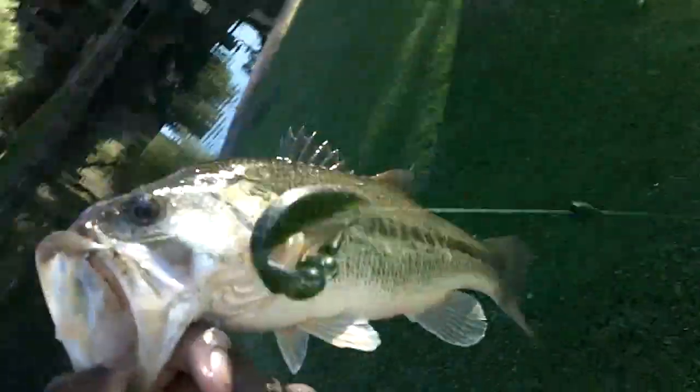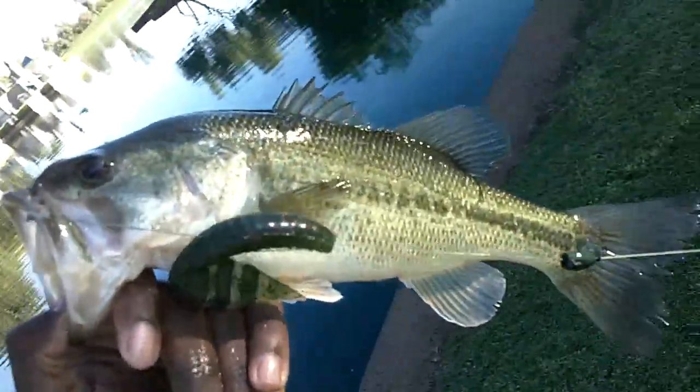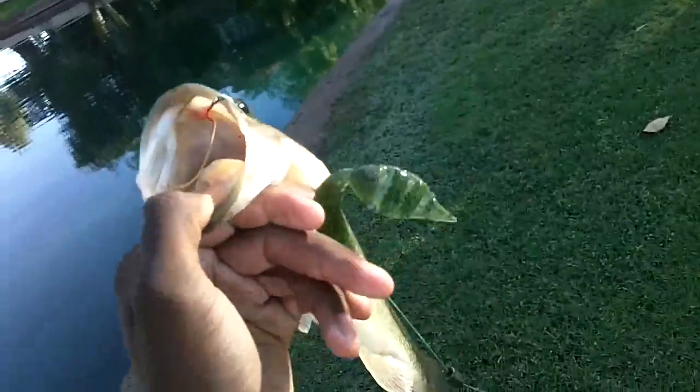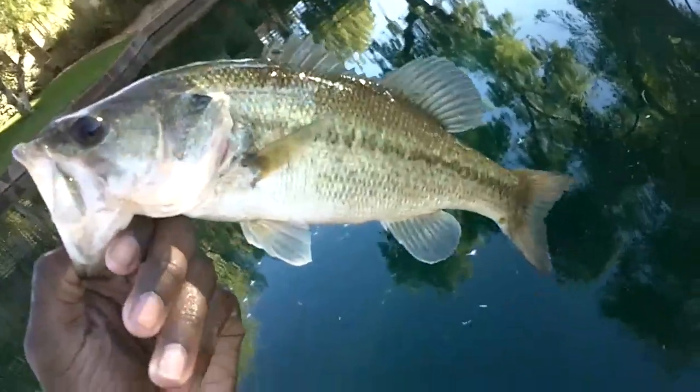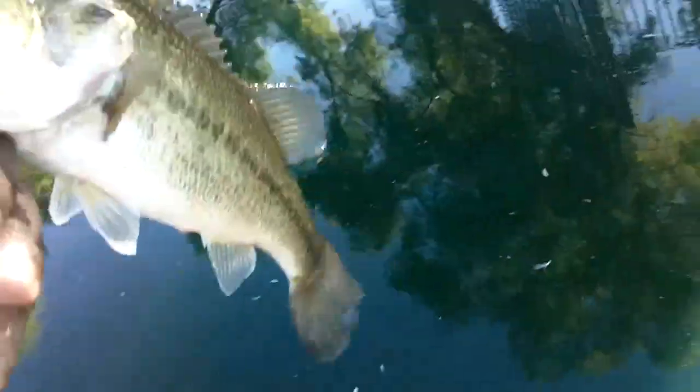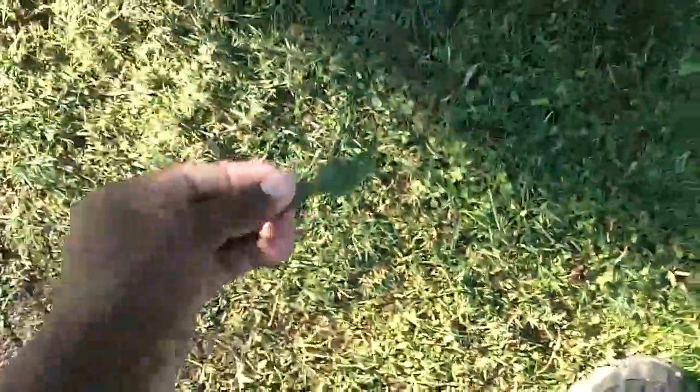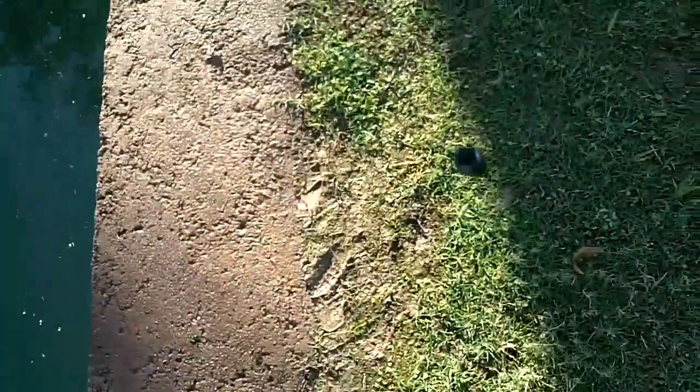Just caught another nice bass — I was just swimming it up along here and a nice pound bass came up and hammered it. The Berkeley Havoc Double Spear is just a great bait right now. I'm just flipping it out there and swimming it back in — the tail has great action on it. Very nice bait: you can swim it, you can jig it, you can flip it — you can do everything with this bait.